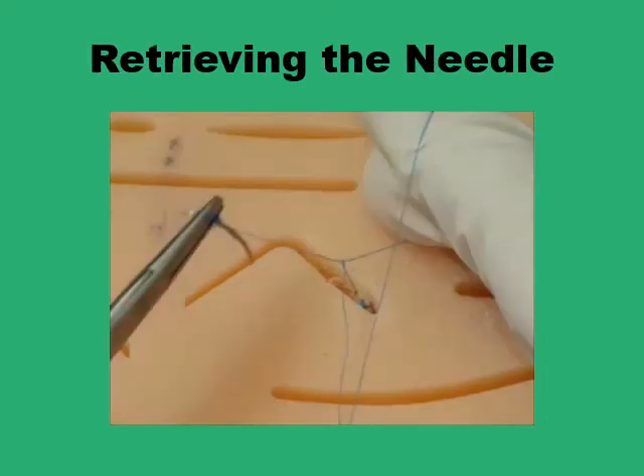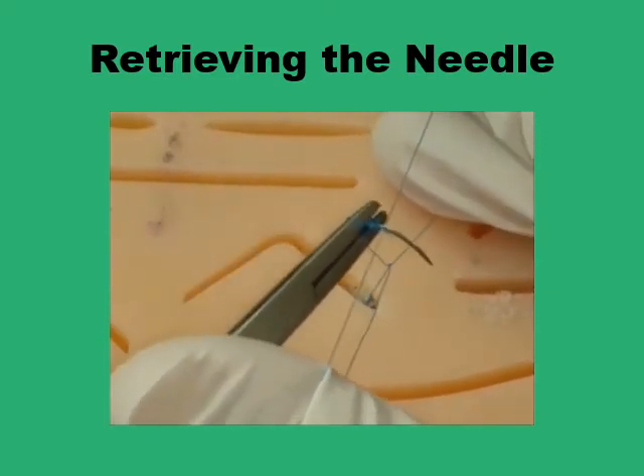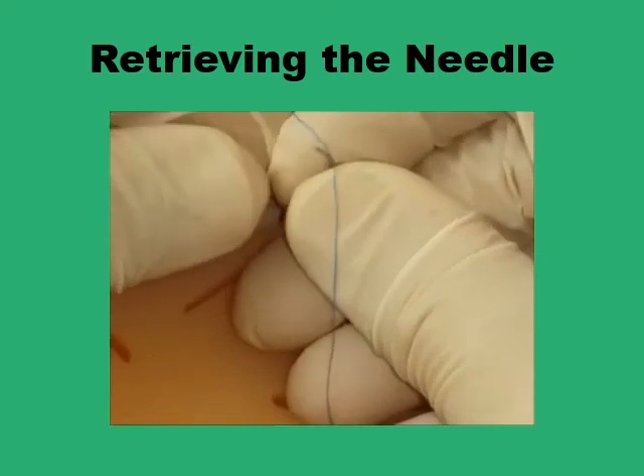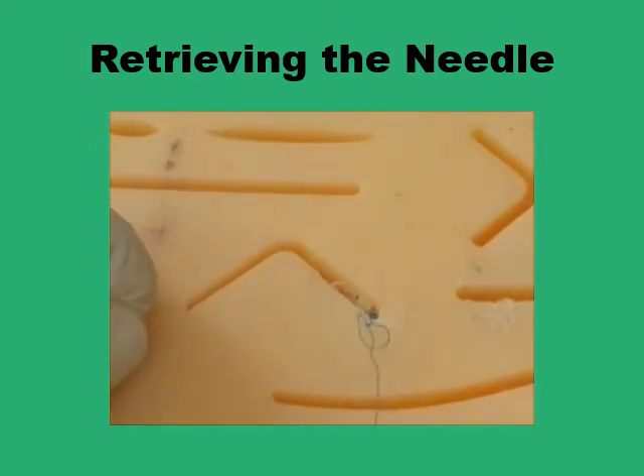Once you are happy with the security of your knot, you pull the needle through the final loop — the last loop that you have formed — and pull on the thread. You've got a secure knot tied in the depth of the tissues in the subcutaneous area.